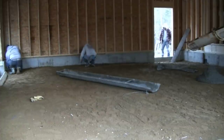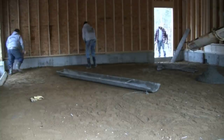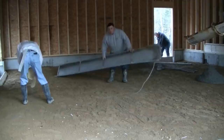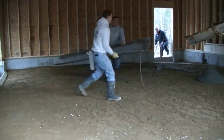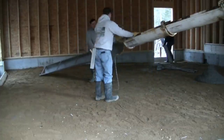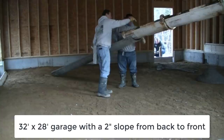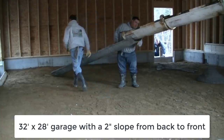Hi guys, in this video I'm going to show you how we pour a garage floor that's got a 2 inch slope in it from back towards the garage door. So what we're doing is we're snapping our chalk lines for our finished floor grade. We're going to get the chute hooked up so we don't have to pull as much mud. We're using a 12 foot chute.